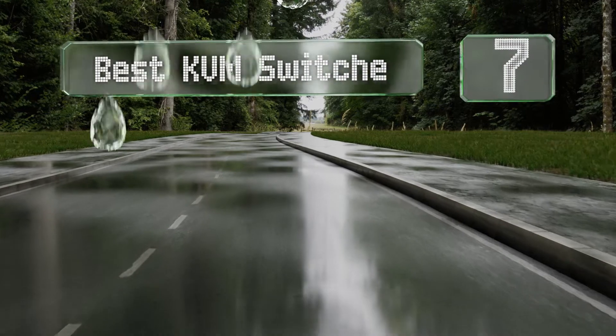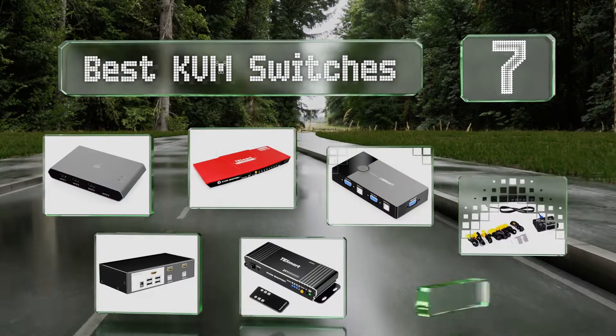EasyVid presents the seven best KVM switches. Let's get started with the list.